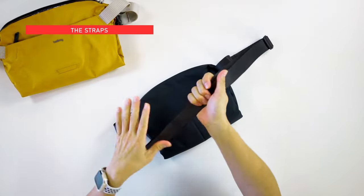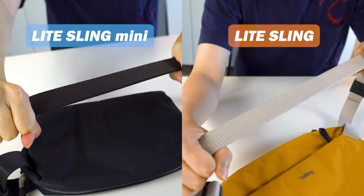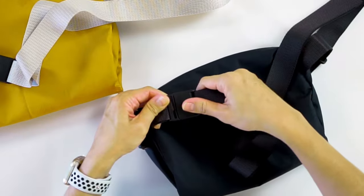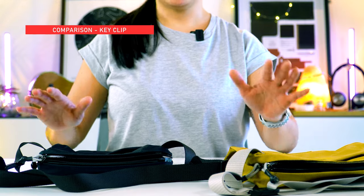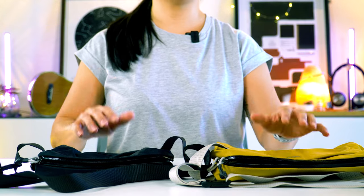The straps are the same on both — nice and soft, and they won't cut your skin even if you're going sleeveless or wearing beach wear. Lastly, they both have the same magnetic clasp. Now that we've learned all the features, let's put these two bags side by side and see what fits and how they compare.